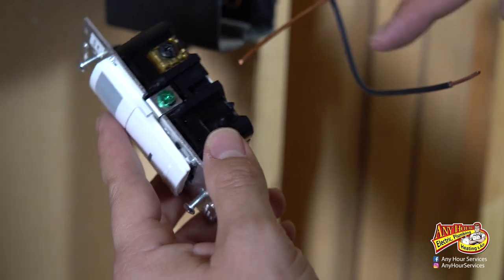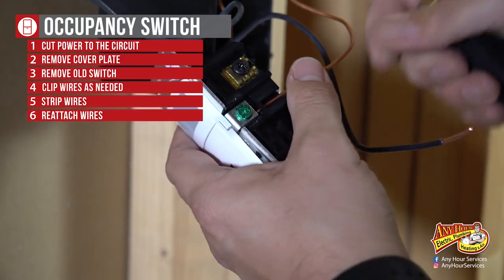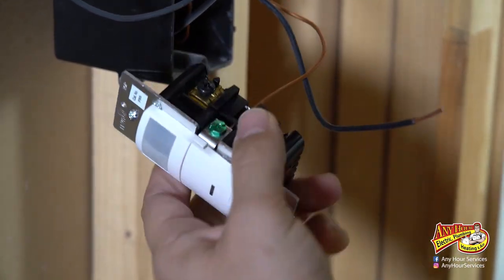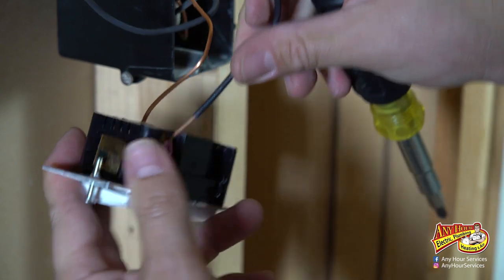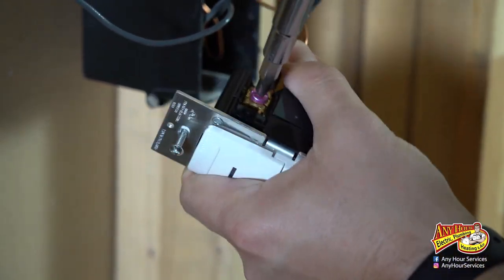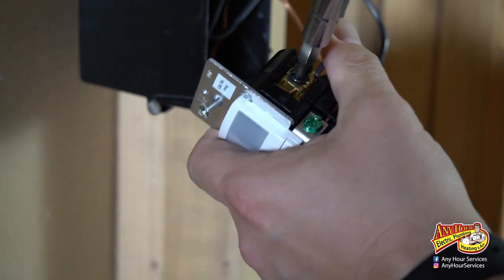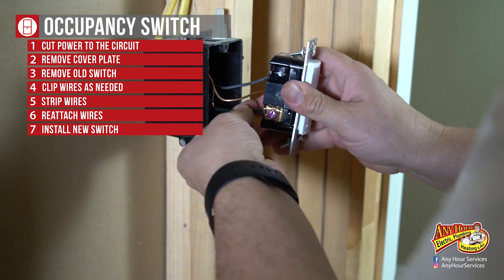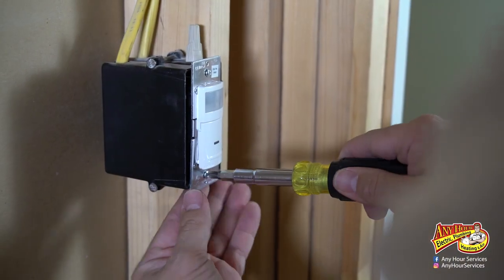Now I'm going to strip the wires, being sure to keep the hot wire off to the side. With this style of device, you can actually slip the wires back behind — you don't need to make a hook. You slip them in behind there and tighten down and it holds the wires in. This is the load side, so I'm going to put the load side in first. Same on the hot side. Tighten the connections down snug, fold the wires back into the box, and screw the screws into the box.